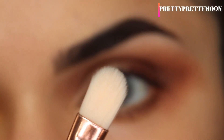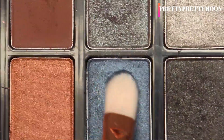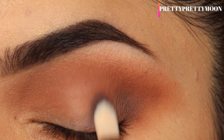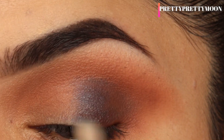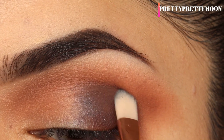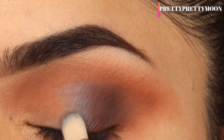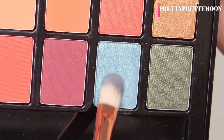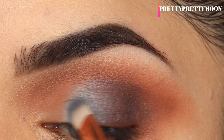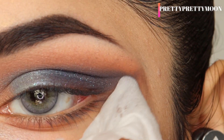I'll take a flat brush, dip it into the shimmer blue shadow, and pack it onto the outer third of my lid. We drew a wing and blended the dark brown on the outer corner — now I'm placing the shimmer blue shade right beside that. To avoid any harsh lines, I'm slowly blending it down into the brown. Then I'll take this light blue shade and pack it near the inner corner of the lid, giving the eye a beautiful ombre effect.